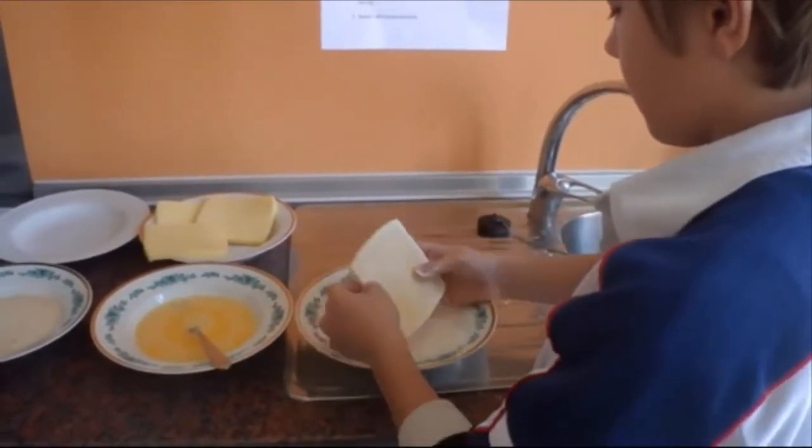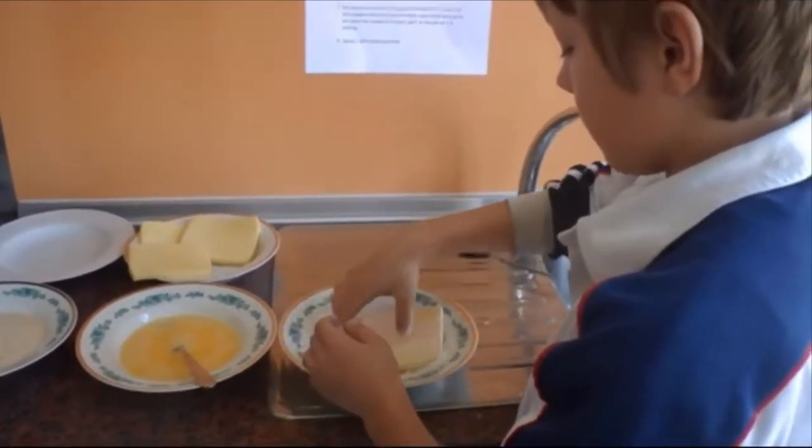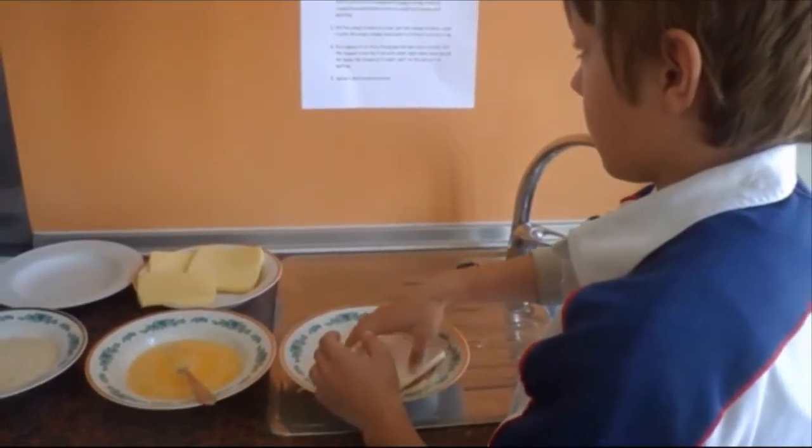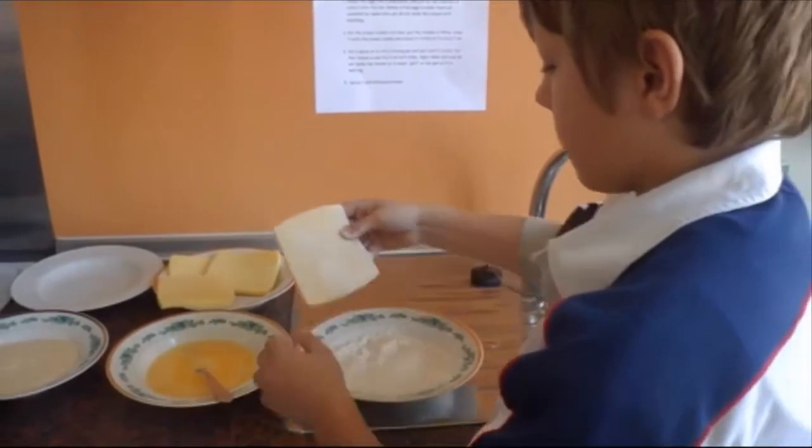Cover each slice of cheese in plain flour. Put the flour everywhere, including the sides of the slice.